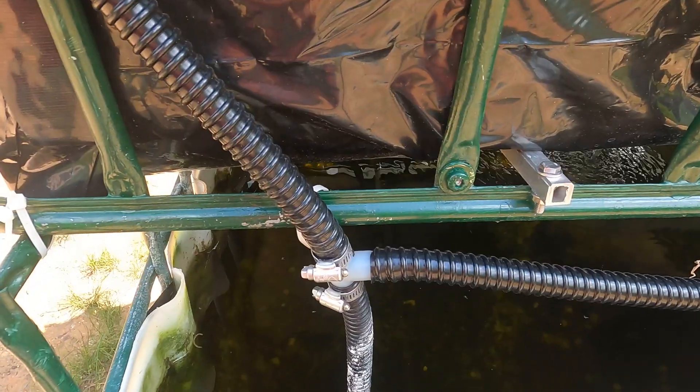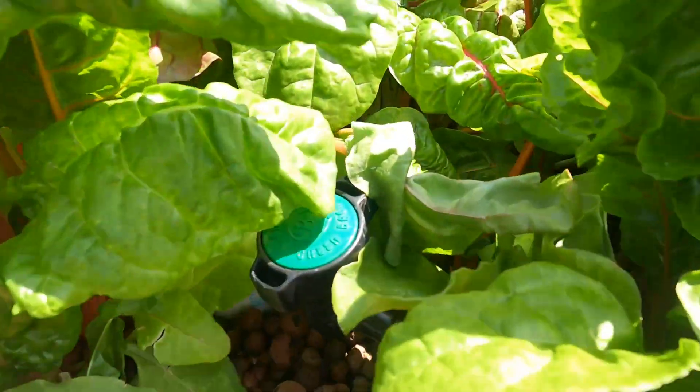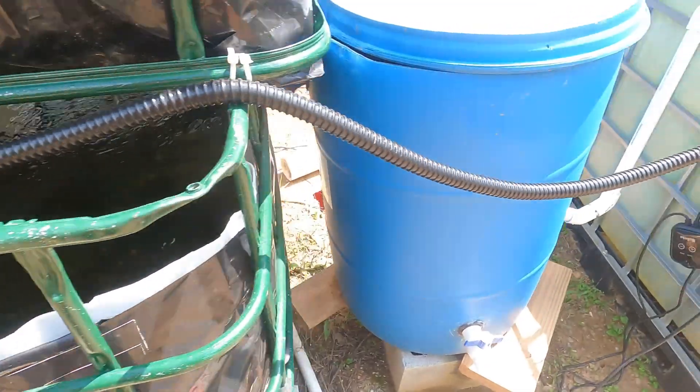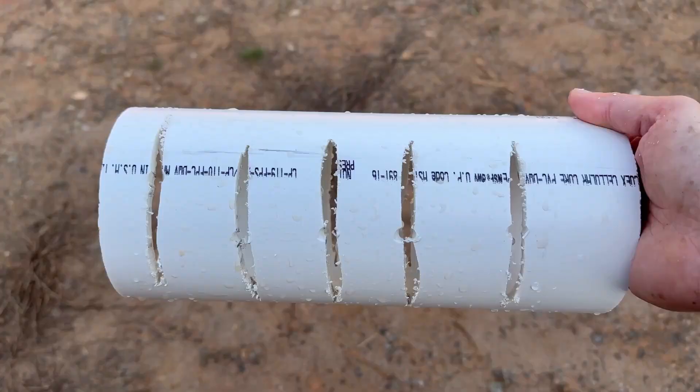The new and improved setup uses the original 150 gallon tank as a sump. A sump is a tank that you connect to your main aquarium that increases the amount of water you have, and it's also where the majority of filtration takes place so you have more room in your aquarium for fish. The water pump has tubing with a T in it that carries water to the grow bed above and the fish tank, both controlled with valves to reduce the flow to an appropriate amount for each.